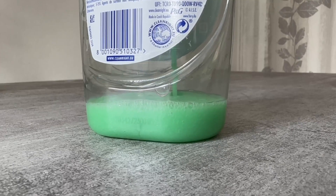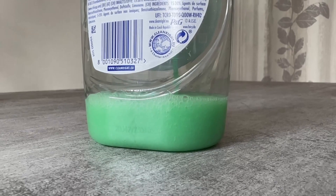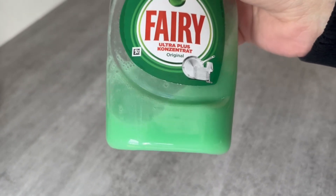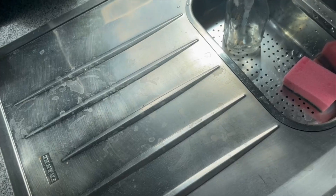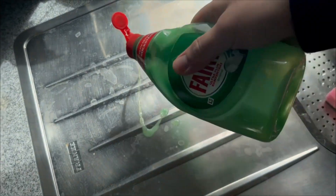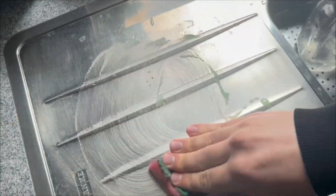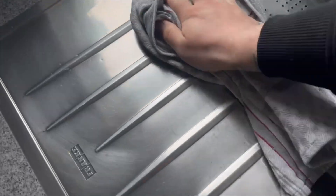But why should you do this and what can you use it for? It's actually a really strong cleaner that works practically well on stainless steel surfaces — for example, your sink. Put a little bit on, rub it in, rinse it, wipe it dry, and everything is clean and shiny again.